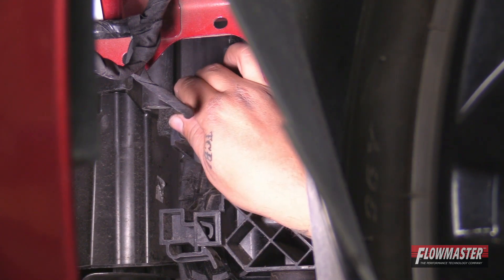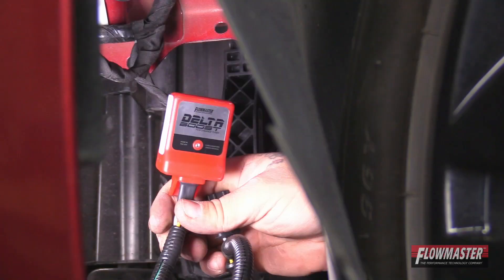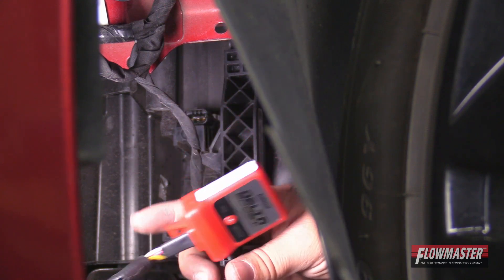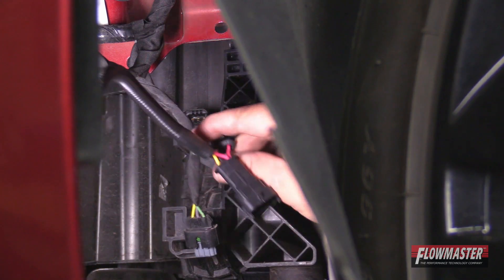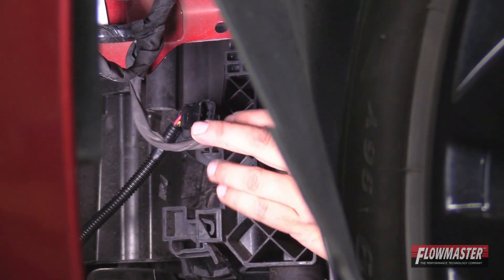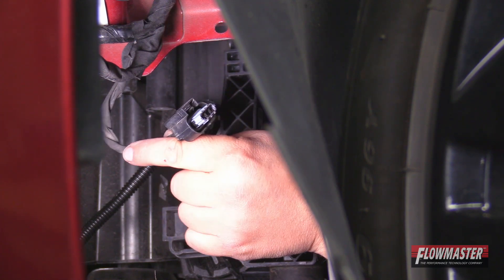There's a little tab we're going to push down and just unplug it. Next, we're going to go ahead and put the Delta Boost module in — we've got it in the fender well right now. We're going to plug the male side into the female side on the intercooler here, and then take the wire that was on the original boost sensor and plug it into the Delta Boost module.